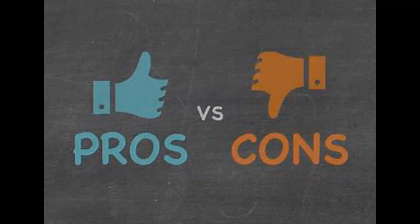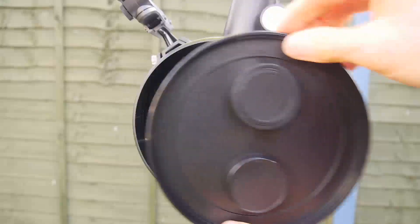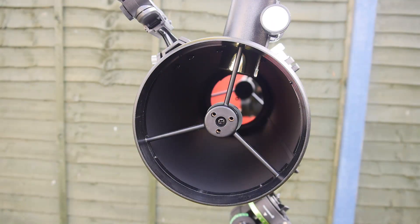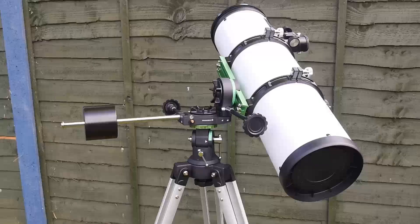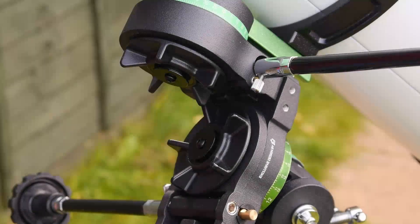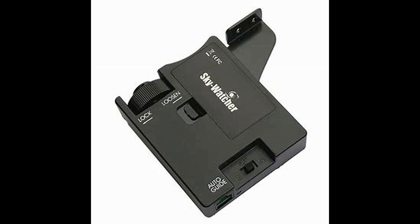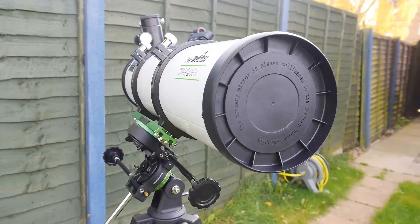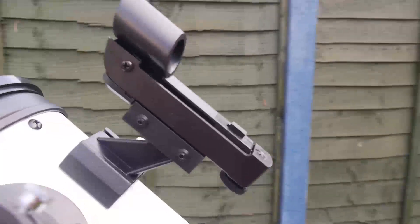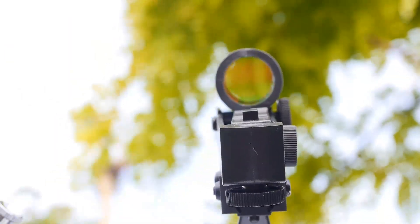To summarise the pros: the optics feature a well-figured parabolic primary mirror, great for starting out observing and imaging the moon and planets as well as brighter deep sky objects. The mount head is very versatile, being able to switch between equatorial and altazimuth modes. The clutches are large and nicely placed, easy to use with gloved hands in the dark. There is an optional motor drive available for hands-free tracking. I personally think the fixed primary mirror is a good thing, though I'd probably be more sceptical if I hadn't experienced it myself. And I'm pleased to see a red dot finder, as the Starquest is aimed at people starting out in astronomy.